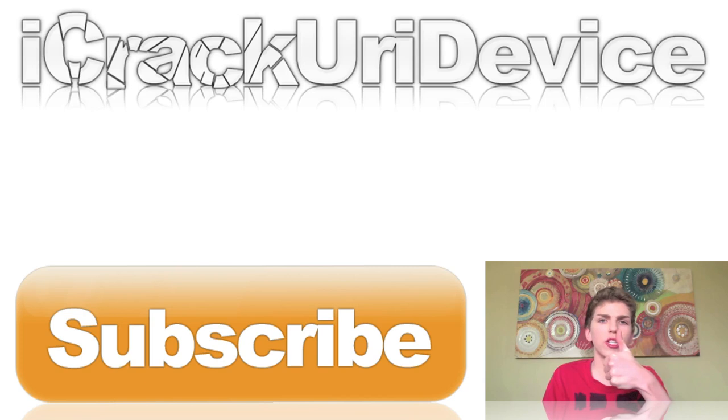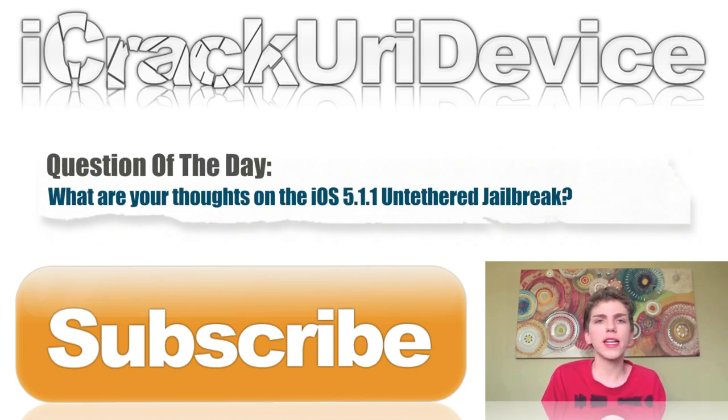I hope you guys liked this video. Please be sure to rate it up if you did and hit that subscribe button to be notified every time I release new videos. For the question of the day: what do you guys think about the iOS 5.1.1 untethered jailbreak? Do you plan on upgrading to 5.1.1 from a lower firmware? Have you already upgraded? Are you already jailbroken on 5.1.1? Leave your responses down below or on Best Tech Info. Be sure to like me on Facebook, follow me on Twitter, and add me to one of your circles on Google Plus to stay updated. Until next time, this is Icy, signing out.